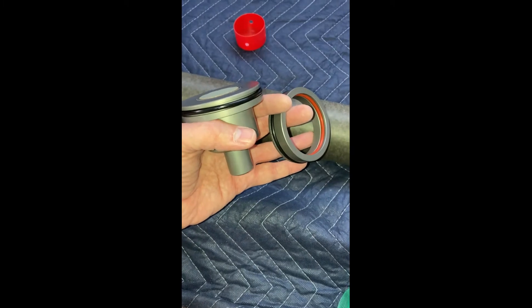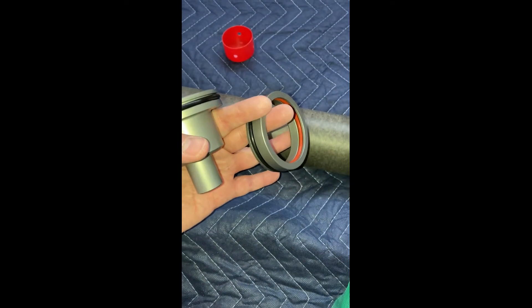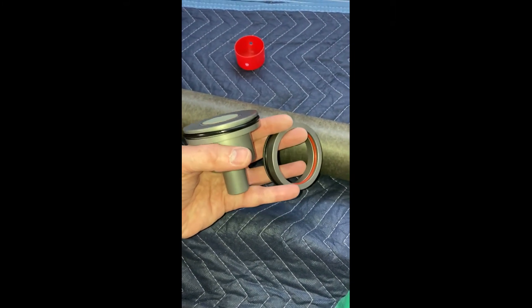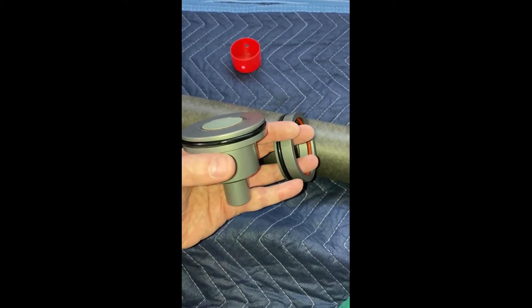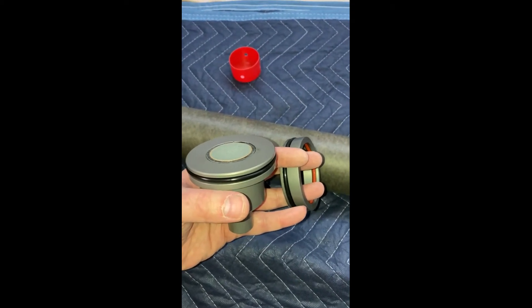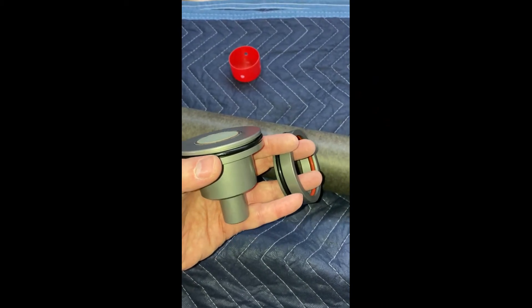I've put the O-rings here in the nozzle holder on the interior and external O-ring slots, and then I've put one over here on the forward closure. You can see that the smoke element has already been inserted, and I put the lubricant on that as recommended in the instructions internally.